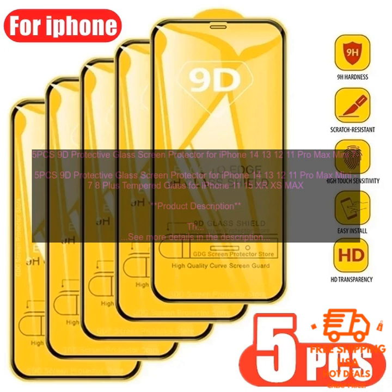Product Description: The 5 PCS 9D Protective Glass Screen Protector for iPhone 14, 13, 12, 11 Pro Max Mini, 7 8 Plus, Tempered Glass for iPhone 11, 15, X, XS Max is a high-quality screen protector designed to protect your iPhone from scratches, cracks, and other damage. The protector is made of 9H tempered glass, which is the same material used in the screens of some smartphones, making it extremely durable and resistant to damage. The protector is also oleophobic and hydrophobic, which means it repels oil and water, helping to keep the protector clean and free of fingerprints. It is also self-healing, meaning minor scratches and scuffs will disappear over time.